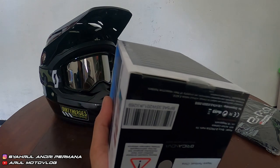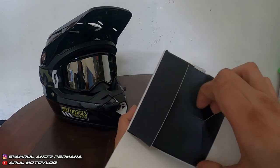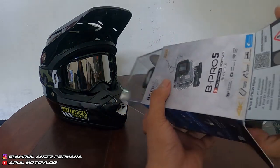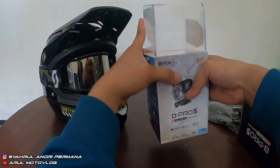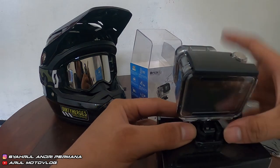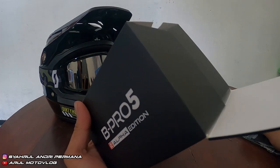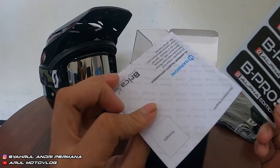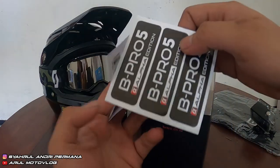Kita langsung buka isi dosnya. Yang pertama ada stiker Bipro 5, terus ini buku garansi — kartu garansi. Ada kartu garansi dan stiker.